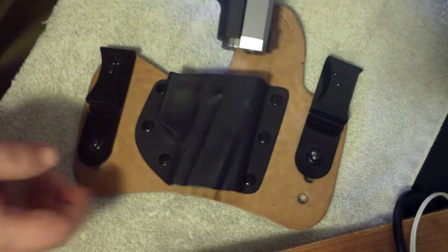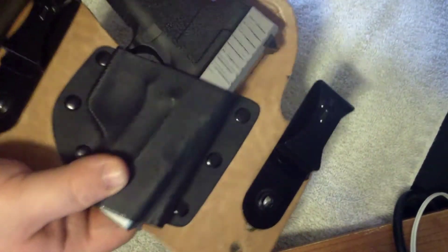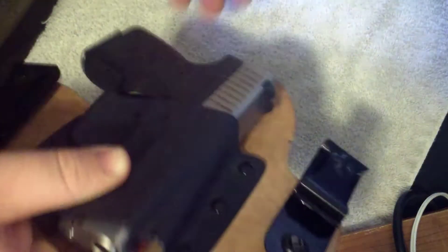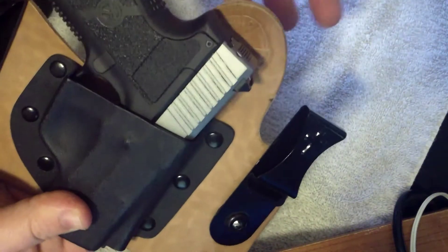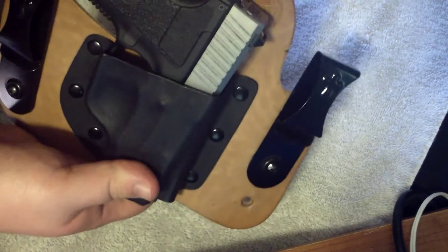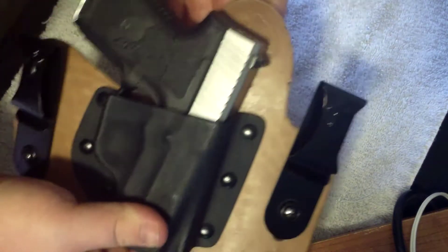As you can see, the holster just fits in there like so, and it's pretty snug in there. It's not going anywhere. Even more so when you get it tucked in your belt, and then this is pushing in. This fits right up against your side, real tight.